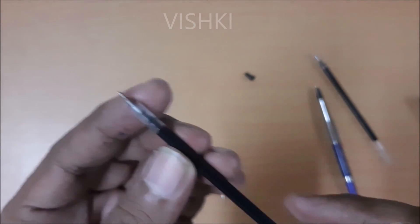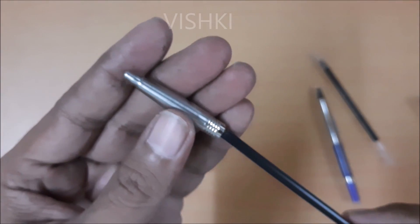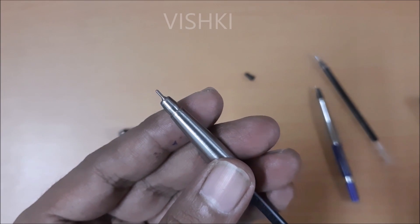I have cut off around 1cm length at the back of the refill, and from that I am using around 8mm as a sleeve here. That's it — the refill is ready for use.